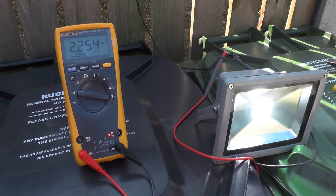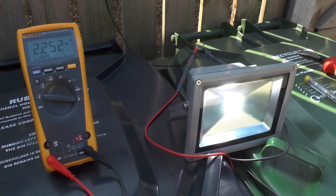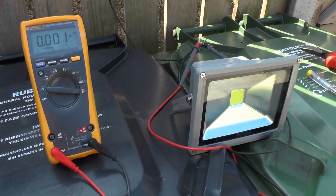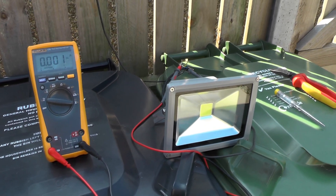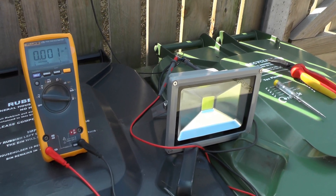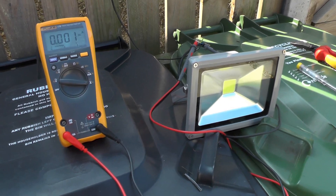As you can see and as expected, there is current being drawn, which is only natural. Now I'm going to come back in a minute and have it wired on the neutral side of the connections.